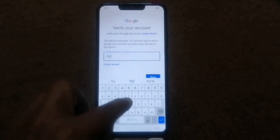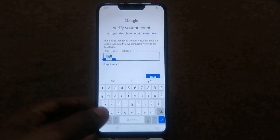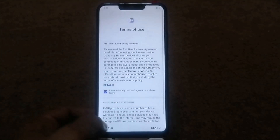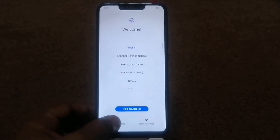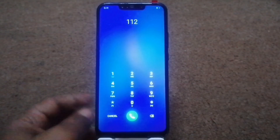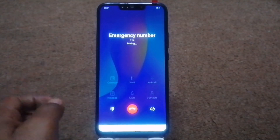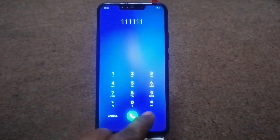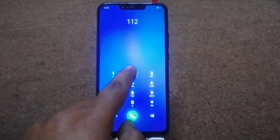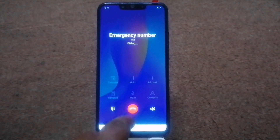As you can see, this phone is locked. Enter this code, then try to unlock it. No problem, I will try now. You can try as well.